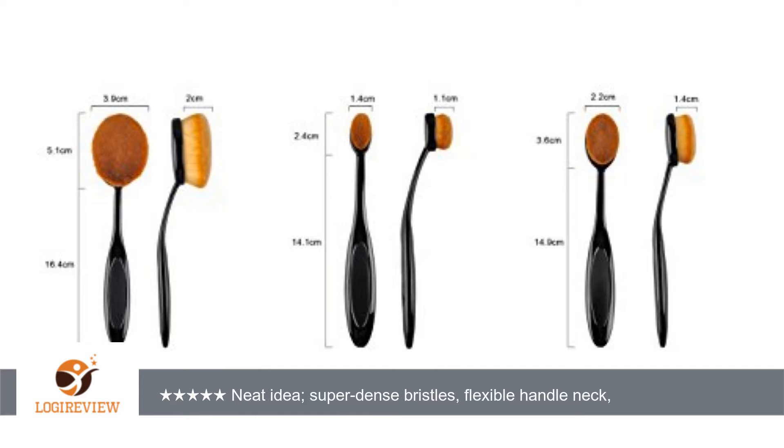I did receive the set at a discount in exchange for my honest review, but I think the price is great, currently listed at $24.99. That's about $2.50 a brush. Thank you for watching.